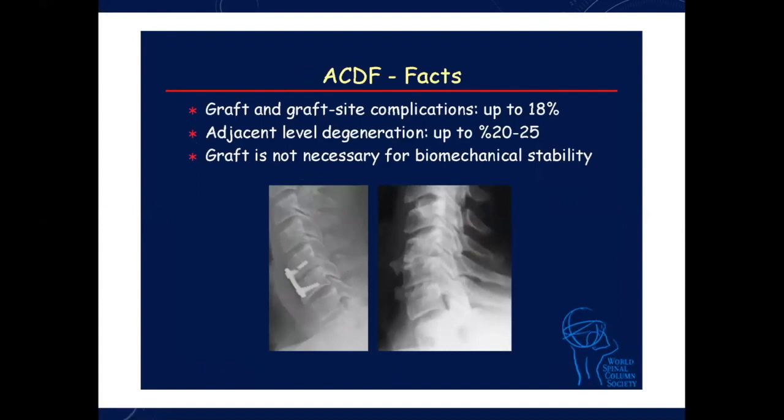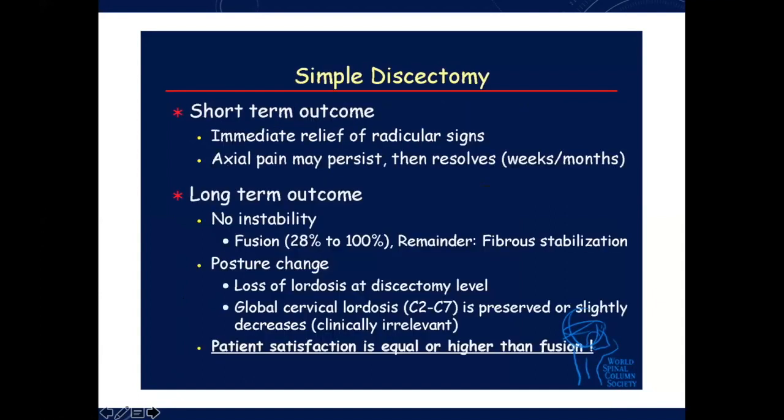Graft and graft-related complications can go up to 18%, but if you are careful, you can bring this down to less than 1%. Adjacent level degeneration has been reported up to 18-25%. It will only happen if you disturb the adjacent level or do not address the biomechanical problem present at that stage. Use your graft for improvement of biomechanics.